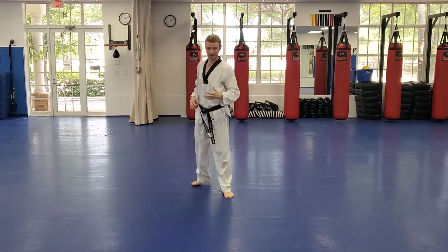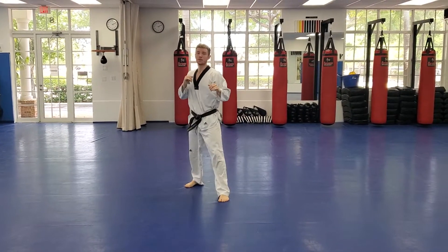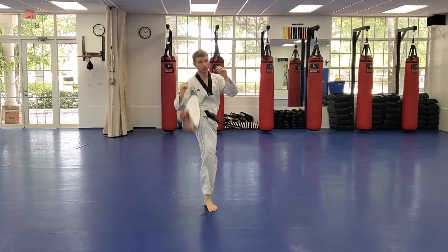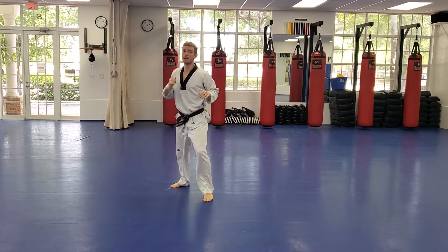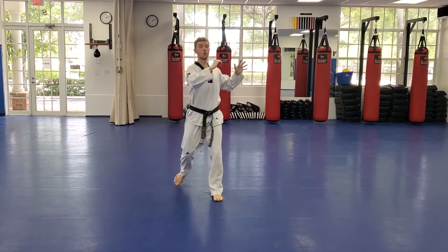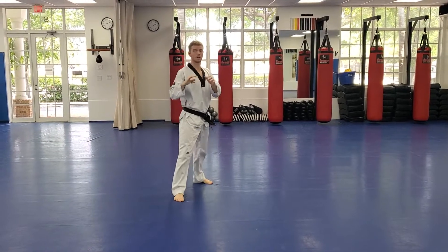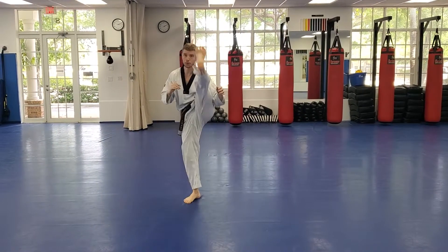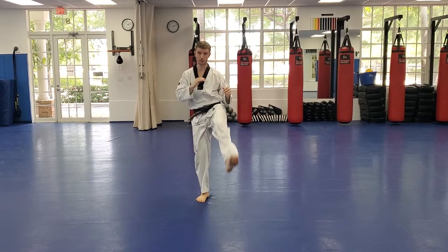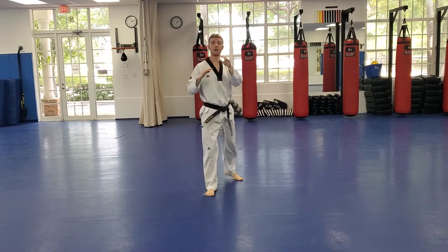Switch your feet. Count with me guys so you'll know how to count by the end of this. We're going to do a straight leg stretch kick up high. One, two, set, ne, dos, yose, yuga, yuru, aho, yuu. Switch your feet — same thing on the left. Hands up, head up guys. One, two, set, ne, dos, yose, yuga, yuru, aho, yuu.